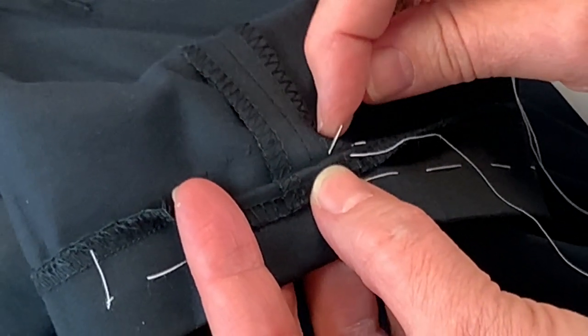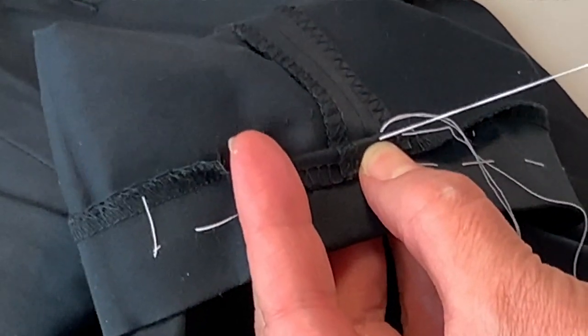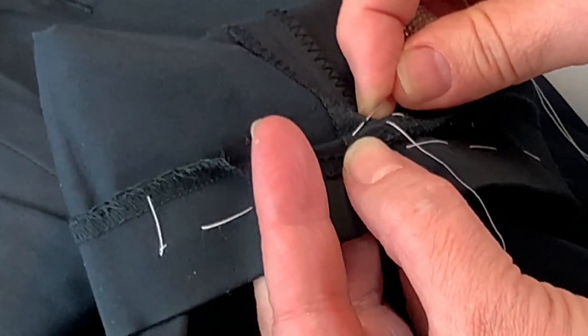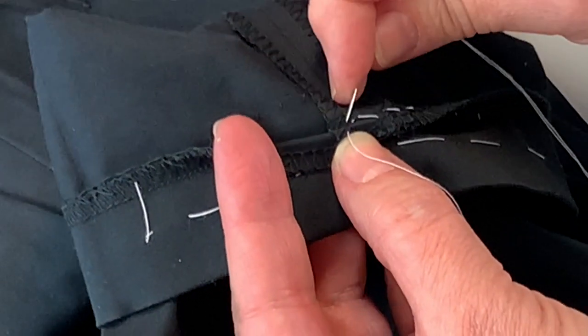Now we're coming to the seam, so we don't have to worry about taking such a small stitch because we're protected with the seam here. You can take slightly larger stitches here just to make it a bit more secure.